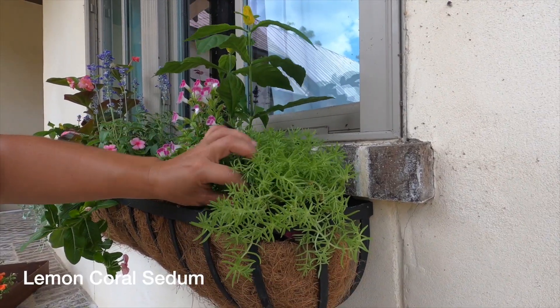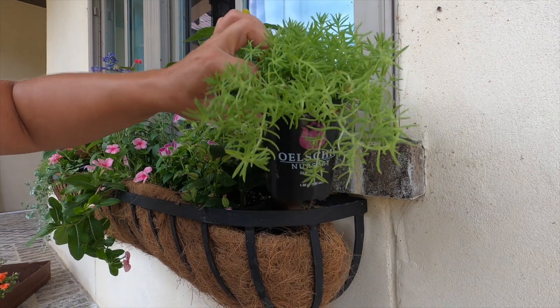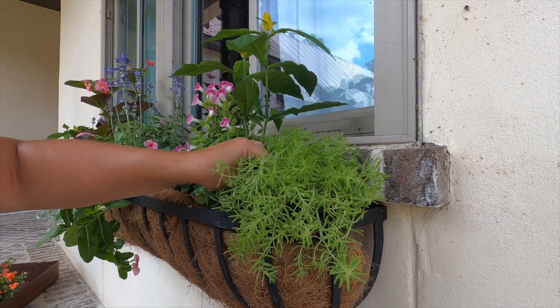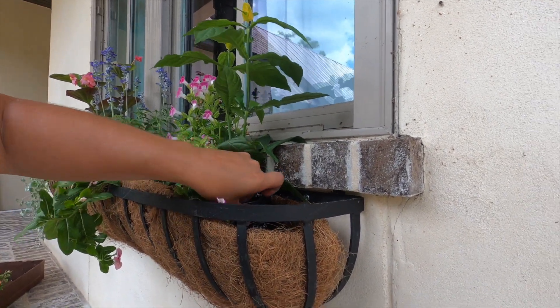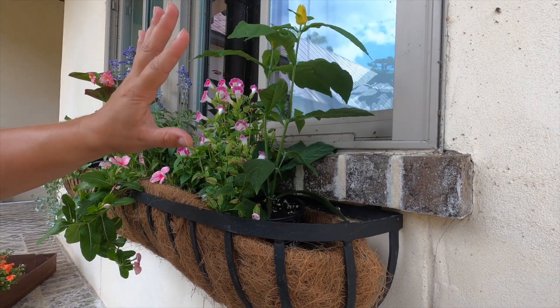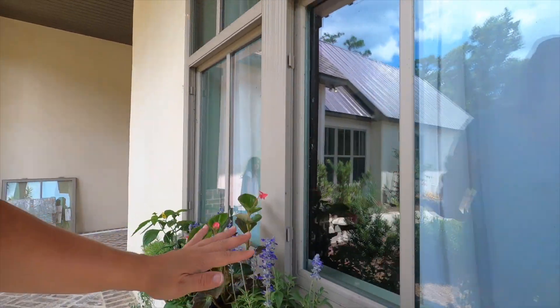So this first plant right here — I looked for the name, I have no idea what it is — but it will hang over. So I have it on the edge so it can kind of just fall and trail down, which I absolutely love. These are all shade loving; they can do part sun and part shade. They're the perfect mix for underneath our porch, which gets no sun until like 5 o'clock — maybe 2 or 3 hours. I chose these because they just need a little bit of sun, and hopefully they'll do well.